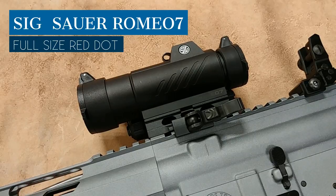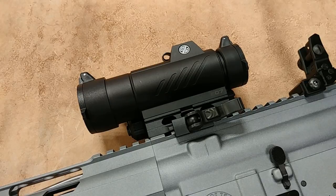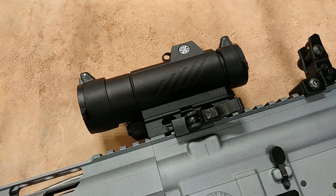I really like this optic — it has a lot going for it. One of the main things I like about it compared to other red dots on the market is this thing is built like a tank. It is absolutely bombproof, or it seems like it is just on construction. You're getting all the benefits of a red dot: that two MOA dot, crisp reticle, impressive battery life, but they kind of just upgrade the housing and oversize everything. Compared to micro red dots, the Romeo 7 is going to be a little larger.